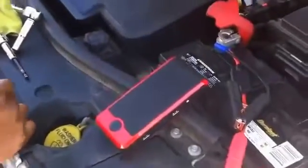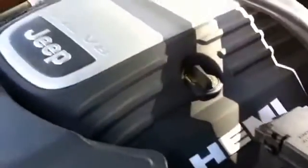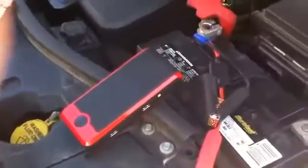Today we're going to show you the power bank. We're going to demonstrate it on a 5.7 liter V8 Jeep — a Hemi engine — and show that this small device has enough power to jump the car.